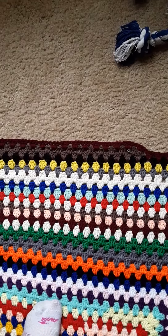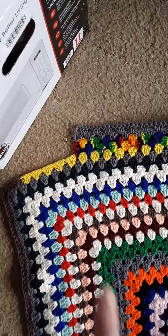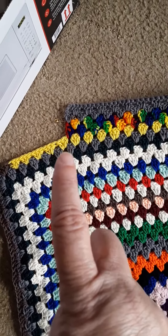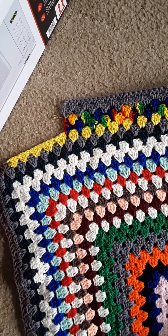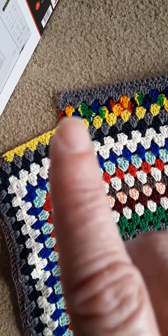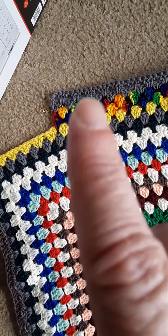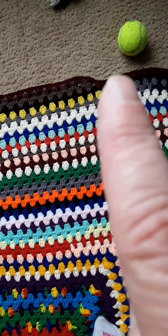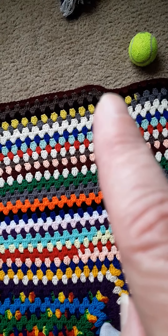So let me show you — here we are again. For some reason I must have run out of yarn, and I was on a corner, so I just kept going and came back here. When I got the dark purple — which is this row here — I just did a chain two.